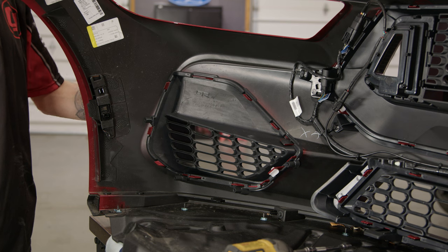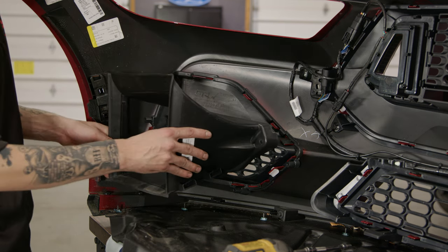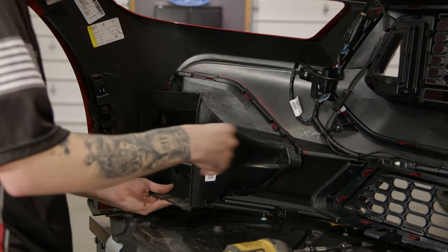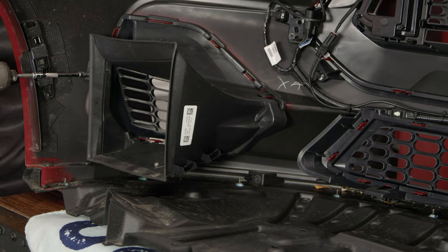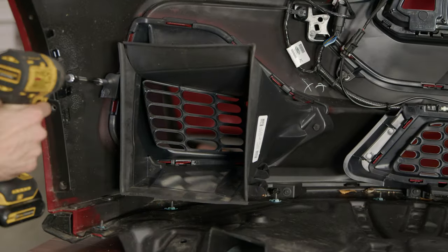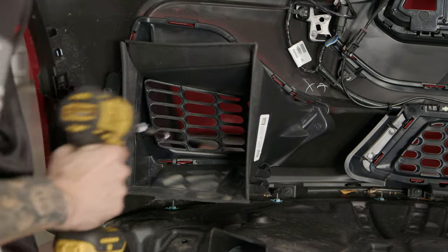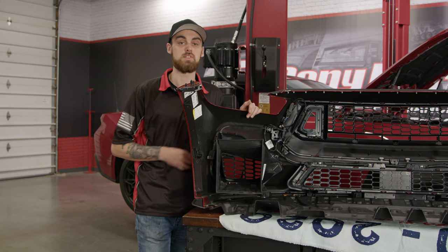Once you have your RTR quarter grille installed, you can grab the left side air duct or whatever side you're working on and reinstall that with the factory bolts we took out. Once you're wrapped up on the side that you're working on, repeat the exact same process on the opposite side.